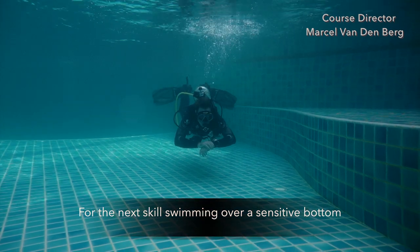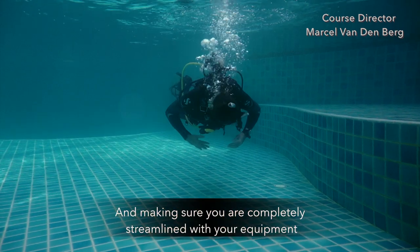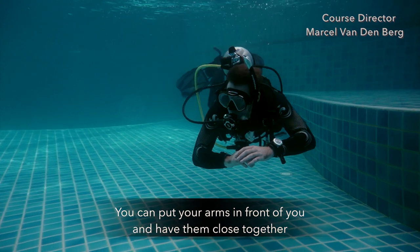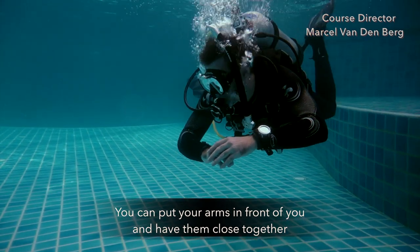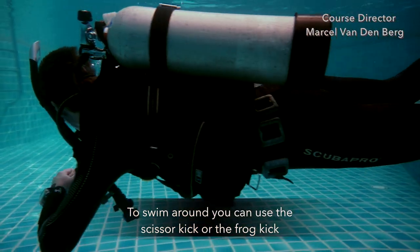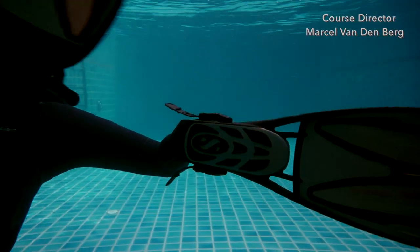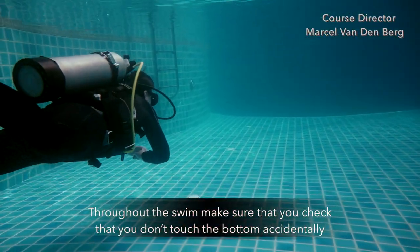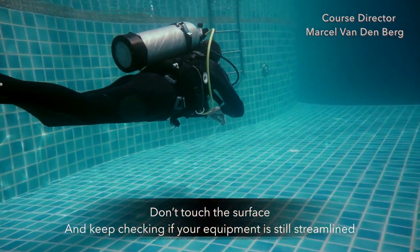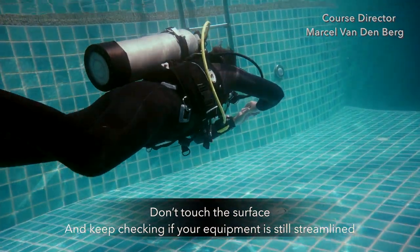For the next skill, swimming over a sensitive bottom, it is important that you are in perfect trim and completely streamlined with your equipment. You can put your arms in front of you and have them close together. To swim around, you can use the scissor kick or the frog kick — we recommend the frog kick if you can. Throughout the swim, make sure you don't accidentally touch the bottom or the surface, and keep checking that your equipment is still streamlined.